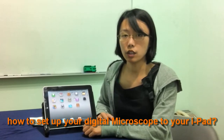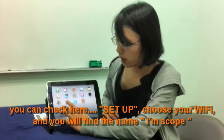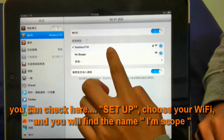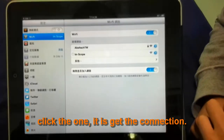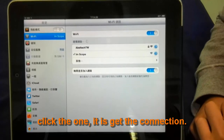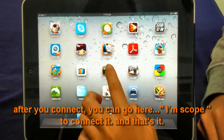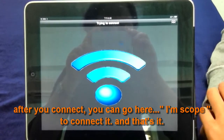How do you set up your digital microscope with your iPad? Go to Settings, choose Wi-Fi, and you will find the network named iamscope. Click on it — it's connecting. After you connect, open the iamscope app to launch it. And that's it.